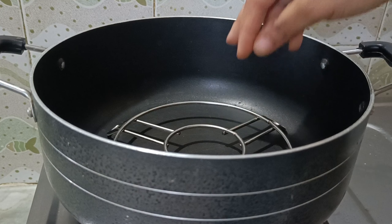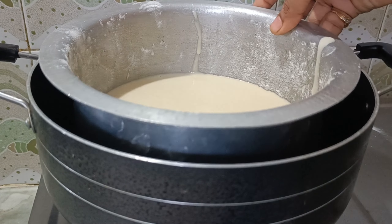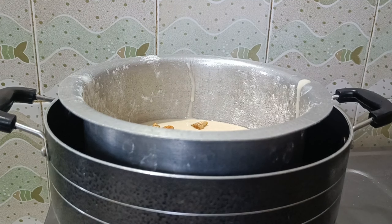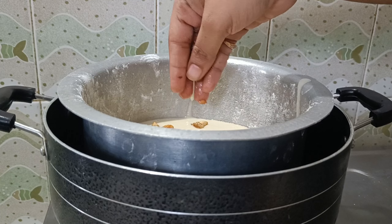Let's take the stove and put a stand in the pot. Let's add the dry fruits on top.